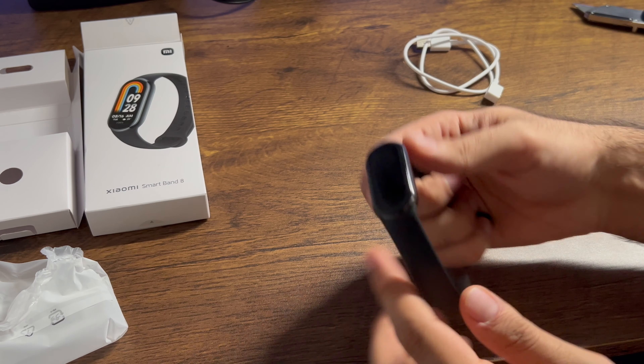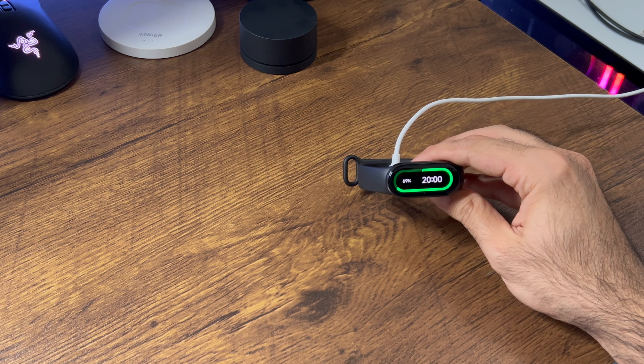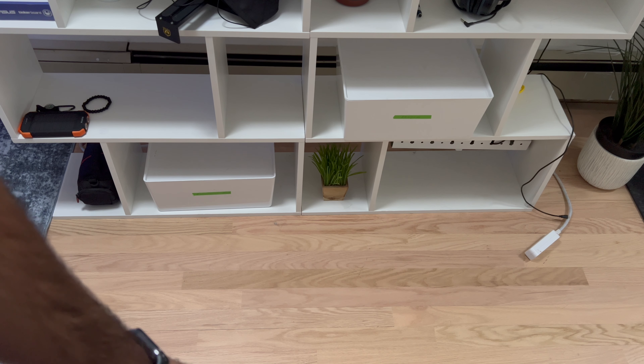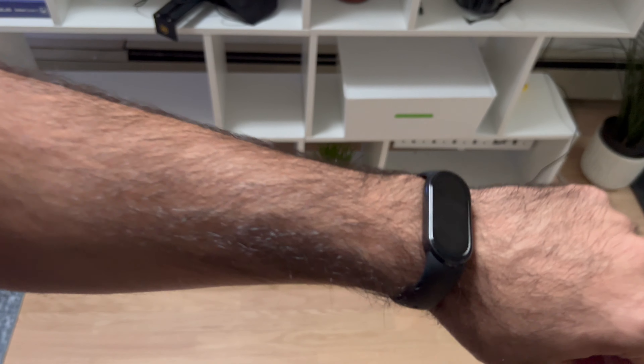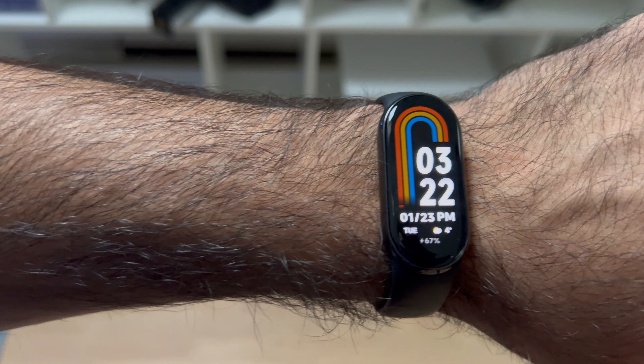I need to charge this thing up, so I'll charge it and then come back for the software setup. I just plugged it in and it gives you an indicator of the charging status — it's about 69% charged, so it comes pre-charged.